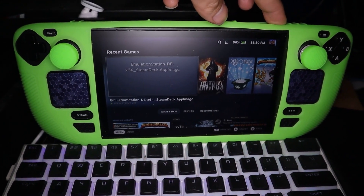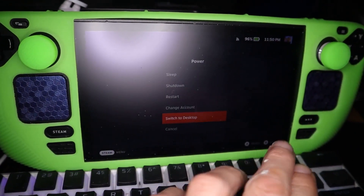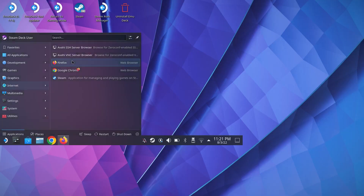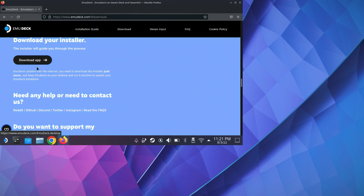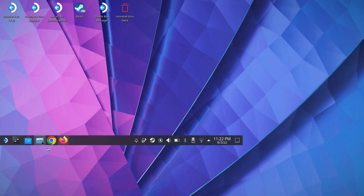For the next few steps we need to be in desktop mode. Hold the power button for a few seconds and then select Switch to Desktop. From here, open a browser window, type emudeck.com, click Download, and then select Download Software. If you happen to watch the ETA Prime video, he instructs you to download the EmuDeck SD card version, but that doesn't exist — don't waste your time being confused. Just download the EmuDeck desktop app; only one option exists.